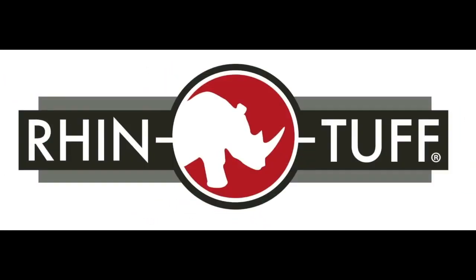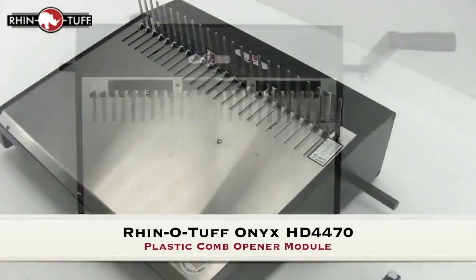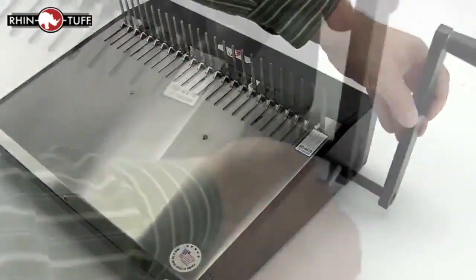This is Rhino-Tough. Let's take a look at the Onyx HD4470, a plastic comb opener module. Right out of the box it's only a one-step assembly process, and that's the lever.